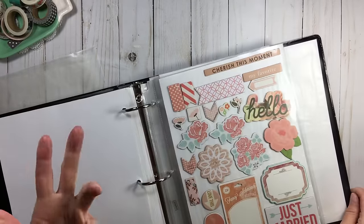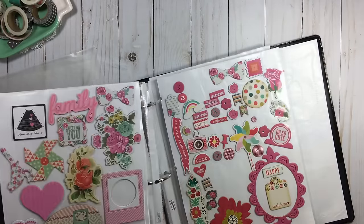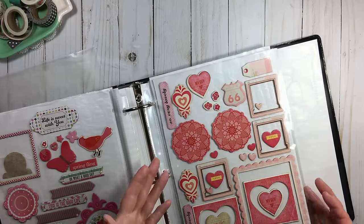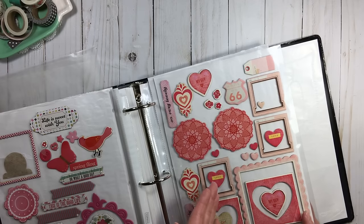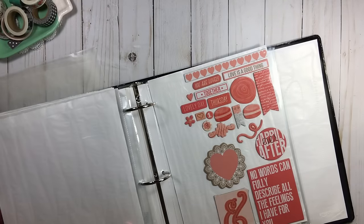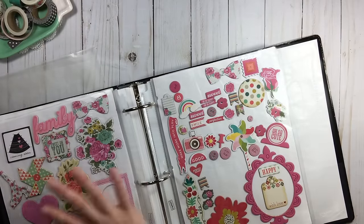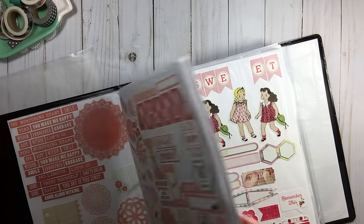Here's pink chipboard in the binder. You could put different shades of pink on separate sheets — baby pink on one, dark pink on another. You also don't have to do it just by color. You can do it by collection or theme. I have some valentine pieces grouped together here — even though they're not all pink, I put them in my pink binder. You can do it however works best for you.